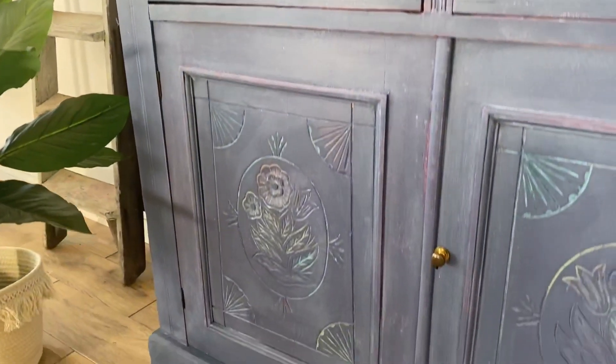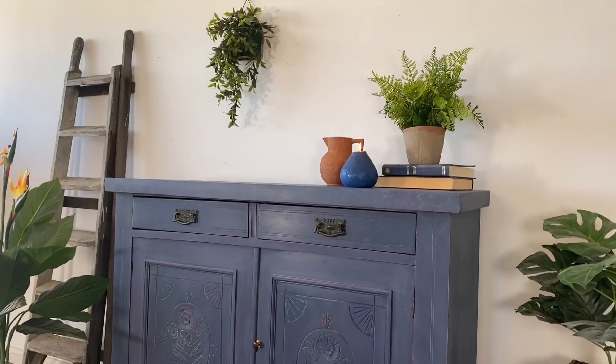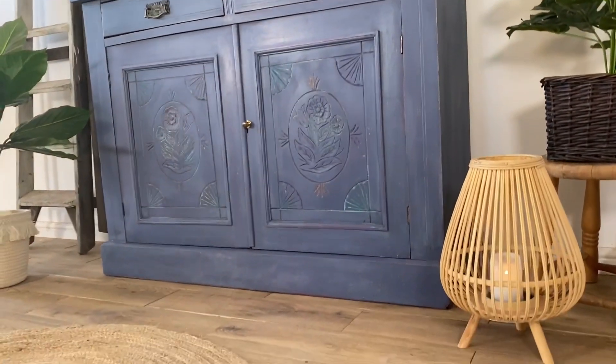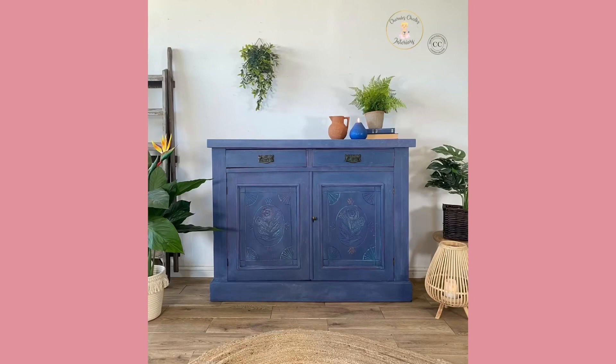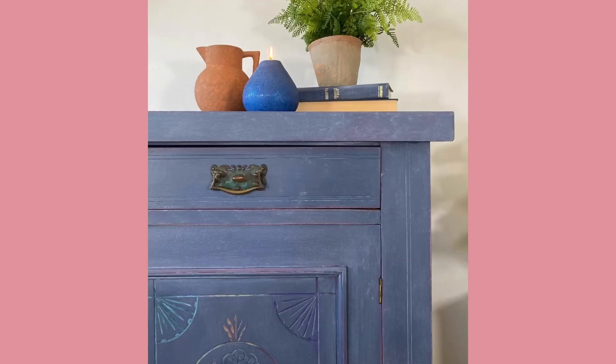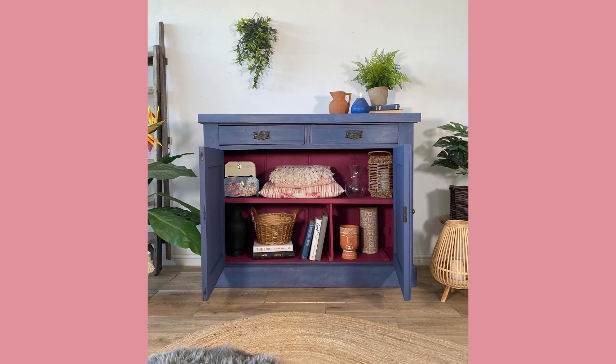What do you think to this colourful boho beauty? This piece was so much fun to create and will certainly make a statement in its new home. Thank you as always for joining us on this journey. Remember to subscribe to Dixie Belle Paint's YouTube channel for more tutorials just like this one.